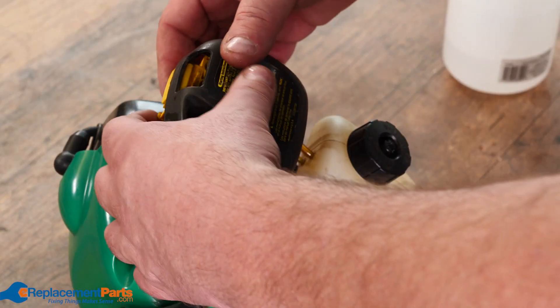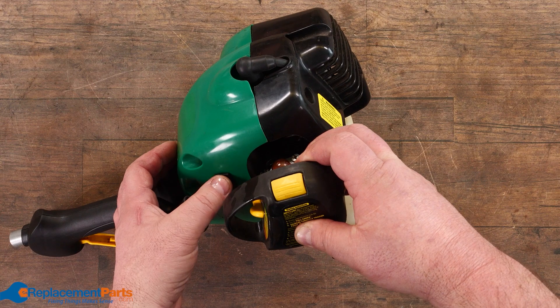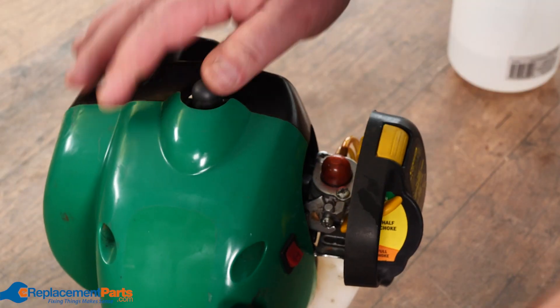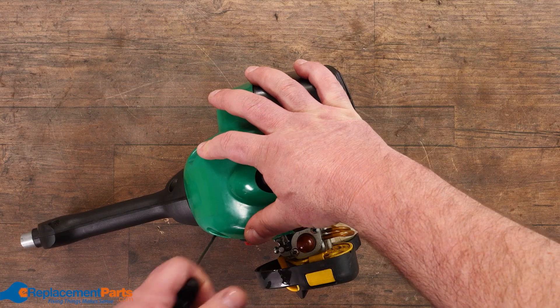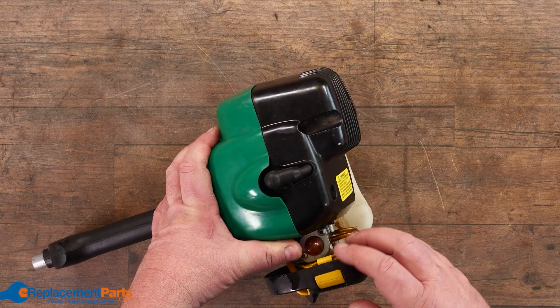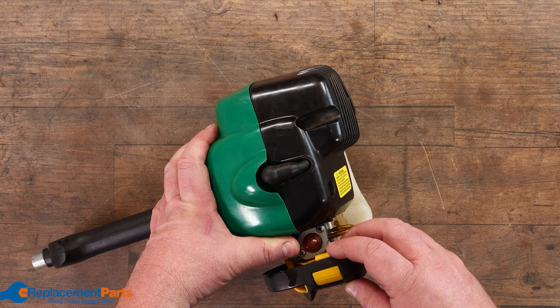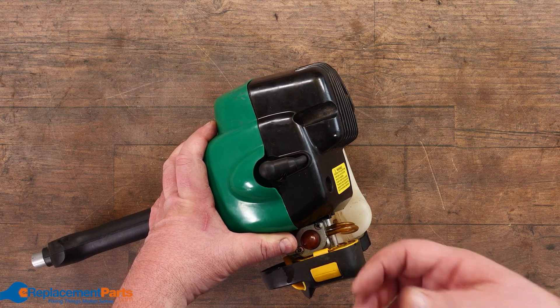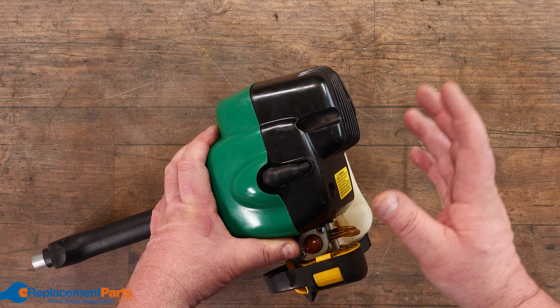Put that back on, close it up, make sure your kill switch and any start switches are in the proper position, and at that point give her a start. If it starts right away and then dies, you know you're dealing with some kind of fuel issue. Try that a couple of times — sometimes it takes two or three attempts to get all the fuel properly pumping, and then you're good for the rest of the season.